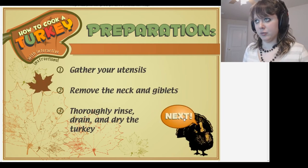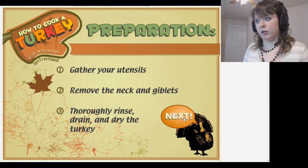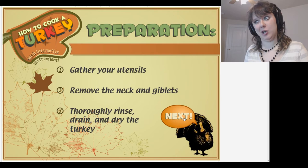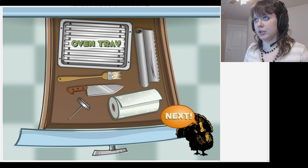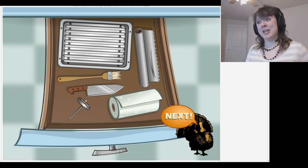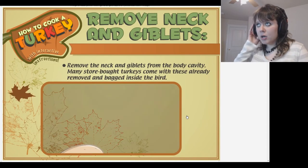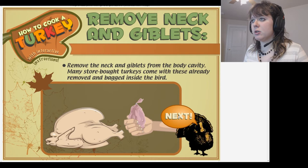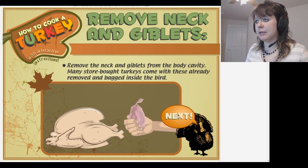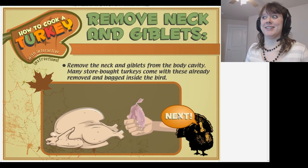Gather your utensils. Remove the neck and the giblets and rinse thoroughly. This is a horror game, by the way. Thoroughly rinse, drain, and dry the turkey. Grab your utensils — I'm a doctor, so I know just what to use: the carving knife, of course. We're going to cut into his ribs. Remove the neck and giblets from the body cavity. Many store-bought turkeys come with these already removed and bagged inside the bird. That's kinda creepy — having their innards bagged in there. That's a total horror game, right in your own kitchen!